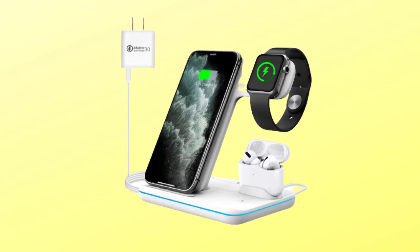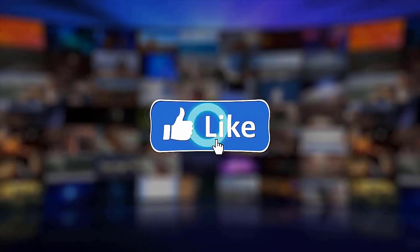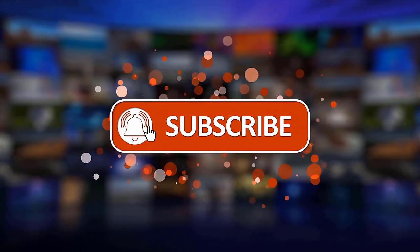That's it! Thanks for watching. Please make sure to like, share, and subscribe to our channel.